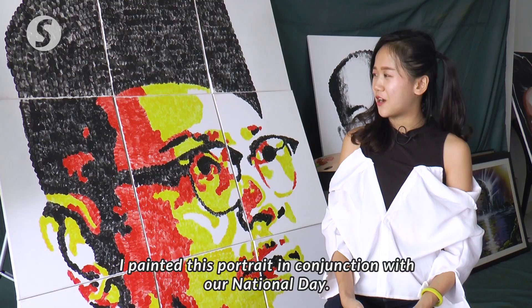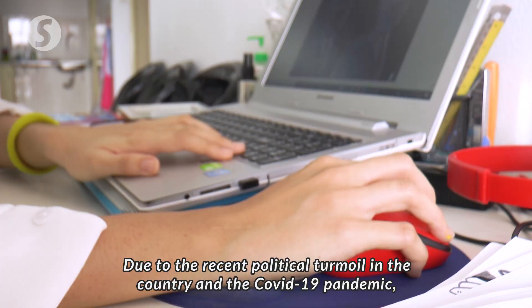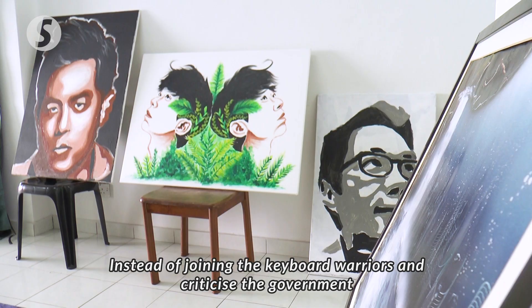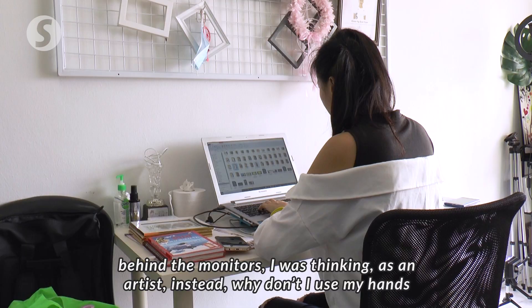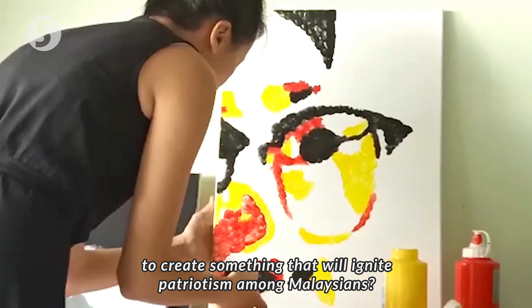Tunku Abdul Rahman's thumbprint portrait was inspired by the arrival of Merdeka 2020. With the government in some turmoil and COVID-19 affecting everyone, Ng wanted to contribute — as both a keyboardist and a painter — using her own hands to express people's love and spirit. So she chose to paint this portrait of Malaysia's Tunku Abdul Rahman.